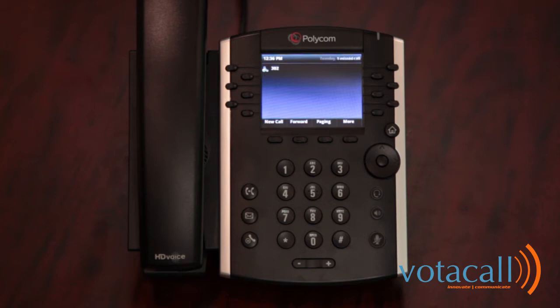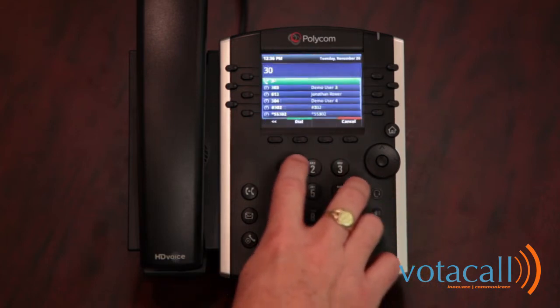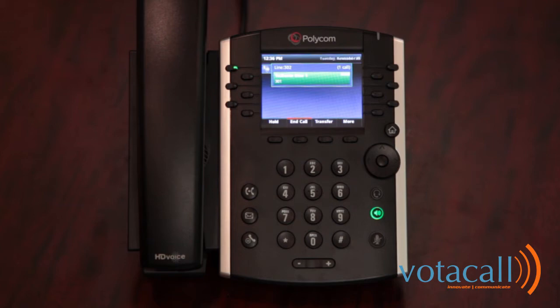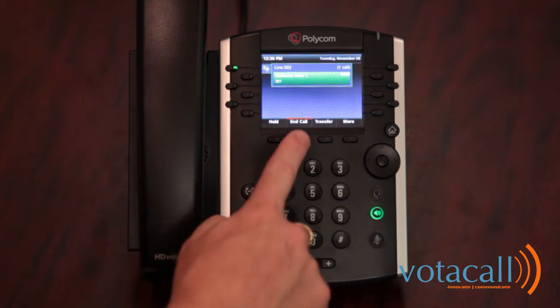To place an internal call, either lift the handset or start dialing the extension number you are trying to call. Once it has been entered, hit the dial or send button. To end the call, either press the speakerphone button, place the handset down, or hit end call.